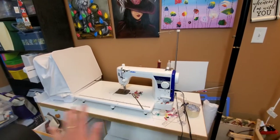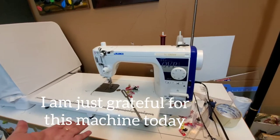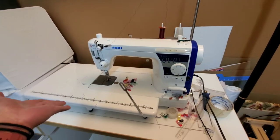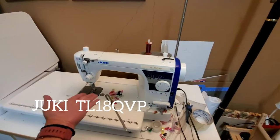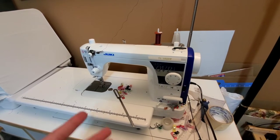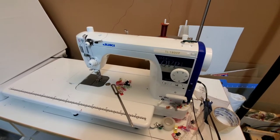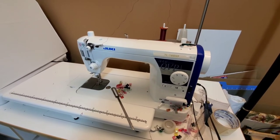Hey guys, I am showing you my Juki — my best friend for life. This is actually a gift; before my late husband died, he bought me this because I expressed that I really wanted to try making my own handbags.